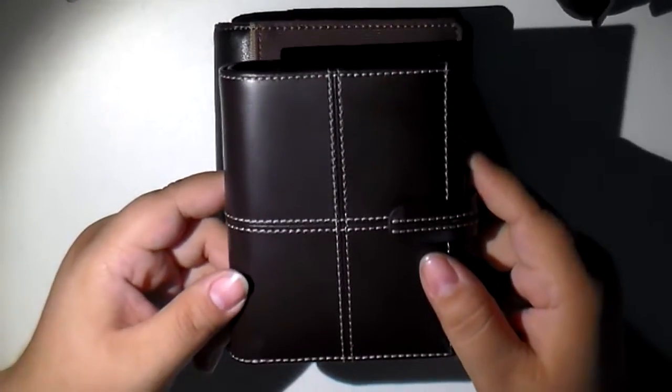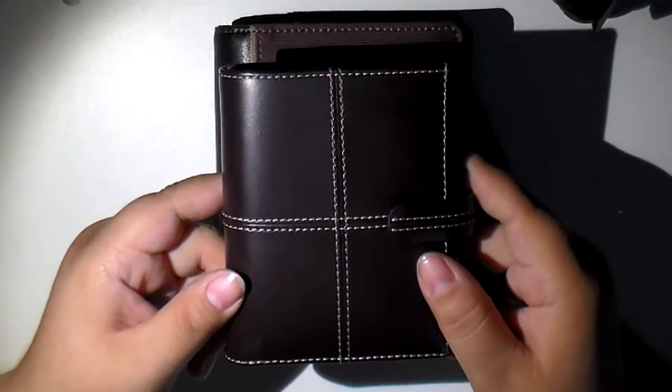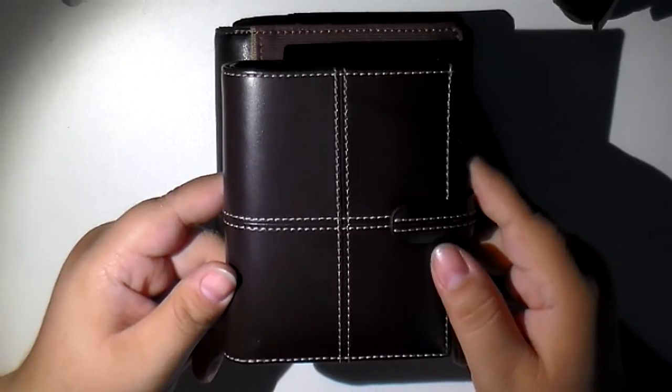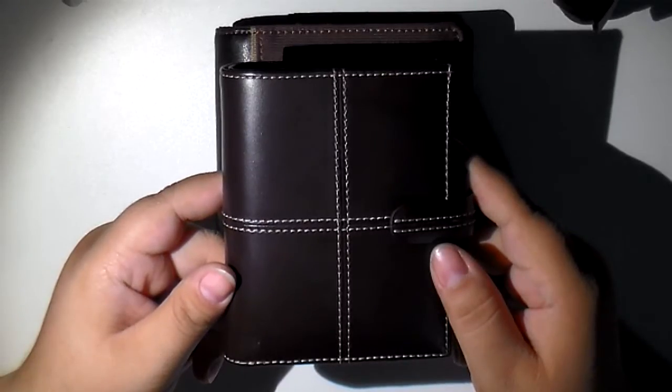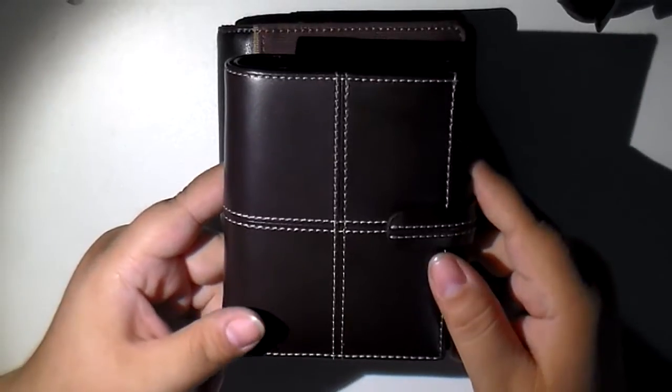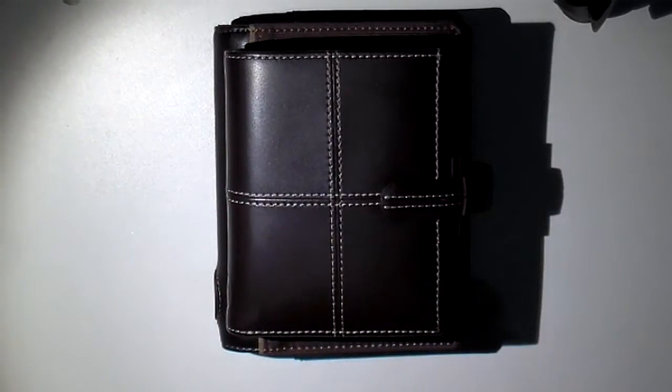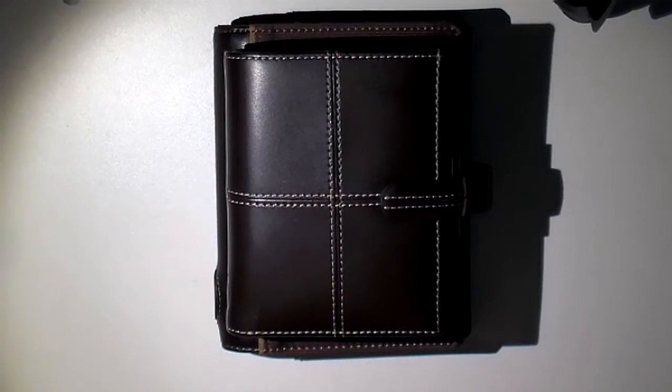I found that I could not, for the life of me, find any credit card holders for the mini. So I was struggling to figure out what to do, so I went out and kind of jimmied my own.